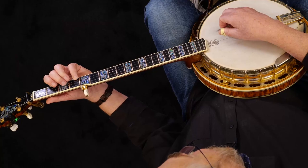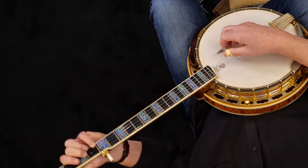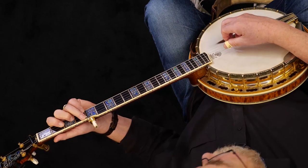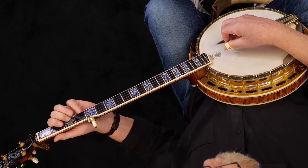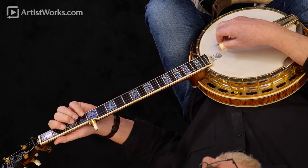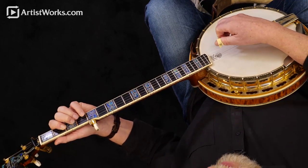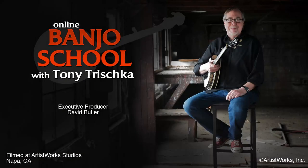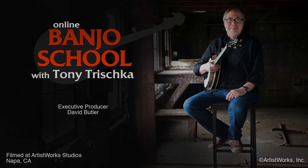For the D chord: pinky on the first string, fourth fret. Middle on the second string, third fret. Index on the third string, second fret. The full chord would be with the ring on the fourth string, fourth fret, or the open fourth string, which is that nice low D note — a nice thing to have on the bottom of the D chord because it really helps define the chord even better.